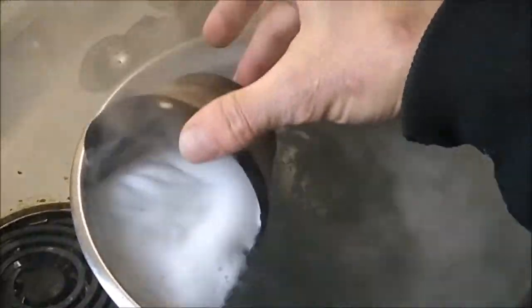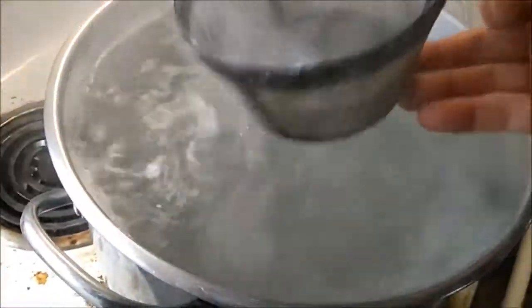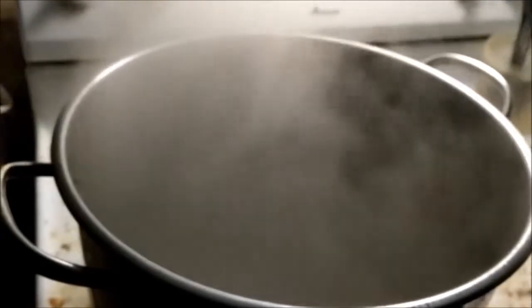For now I'm just filtering it — I take the foam off and everything looks really dirty but it's working. It's taking a long time to boil down. We've been boiling for about seven hours. I filtered it through a double coffee filter to get all the sugar sand out, as they call it. It's starting to go — I've got about two inches left.